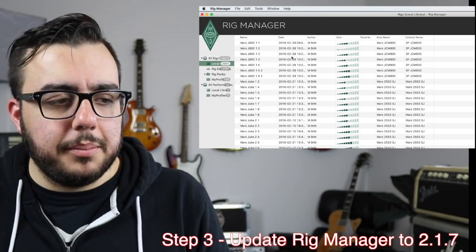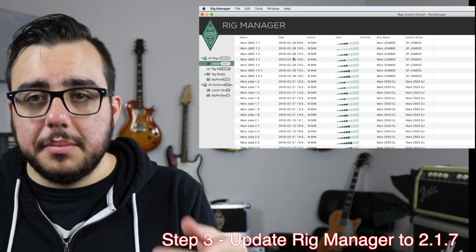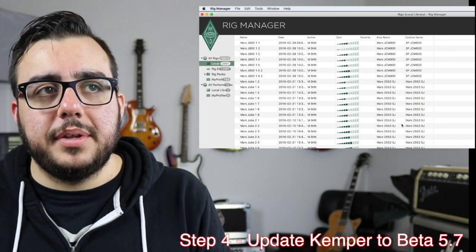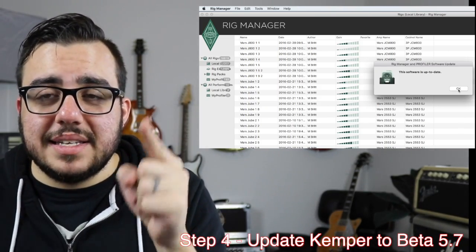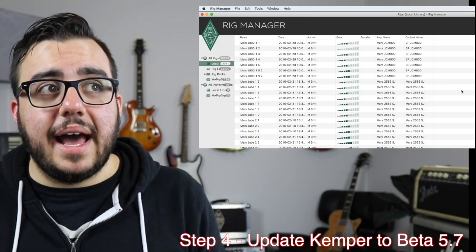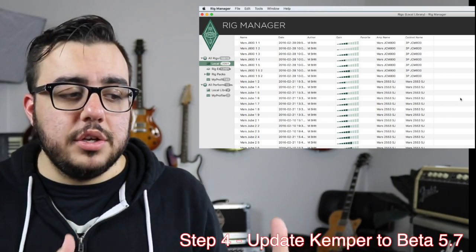Now, once you've done that, what have we accomplished? We have the new Rig Manager. We do not have any reverbs on our Kemper — no problem. Make sure your Kemper is plugged in. It should be communicating with your Rig Manager. Go back under here again and check for software updates. Yours is going to say you get to download the new 5.7 — that's the new beta reverbs. You're going to hit that, it's going to work. It's going to go through a long process and you're going to get the new stuff.